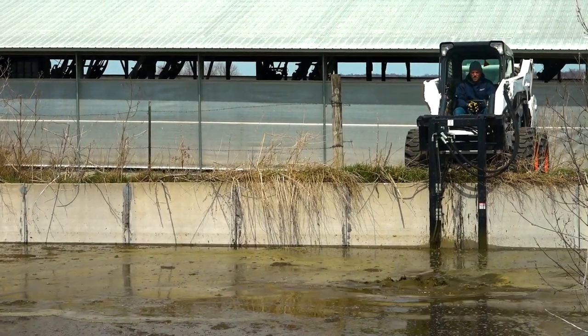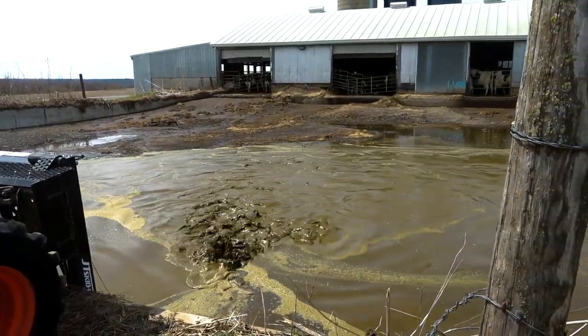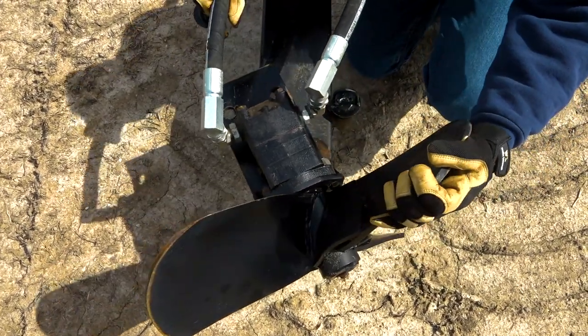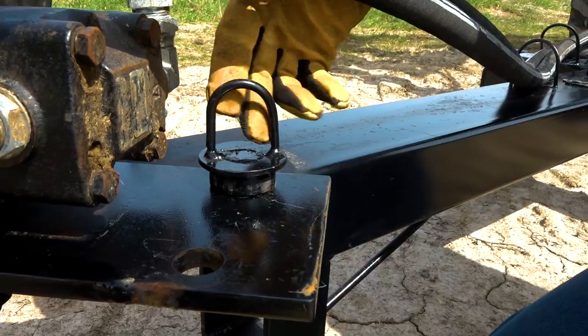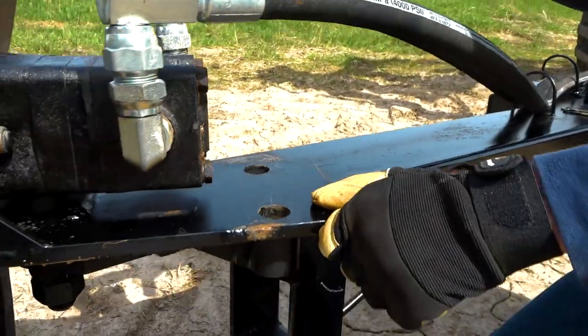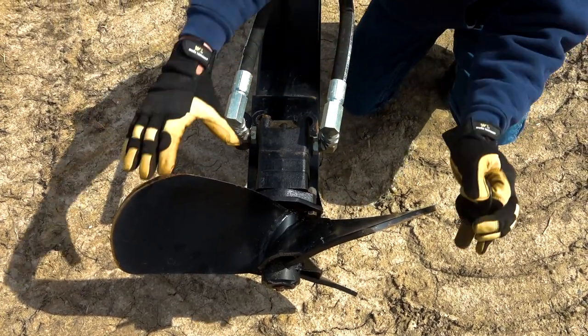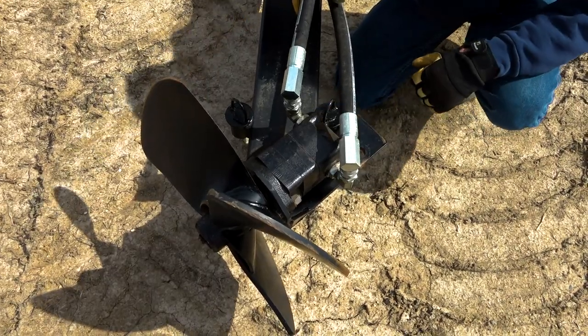The JT Skid Mix is cost effective also. Simply put hours on your skid loader, which is a lot cheaper to run than a big tractor and an expensive pump. With the simple pulling of a pin, you can rotate the propeller 45 degrees to your left. You can be in the straight position, and you can go to the 45 to your right, all in the simple pulling of a pin.